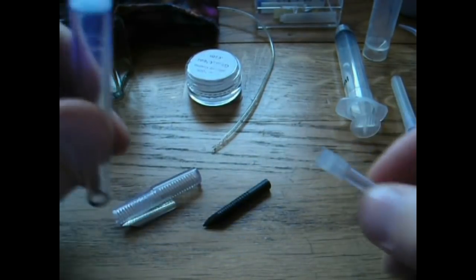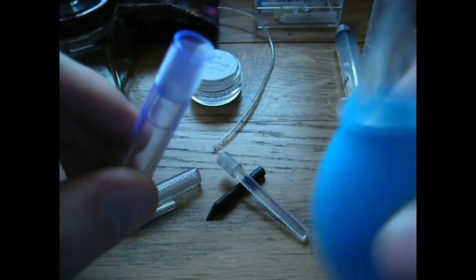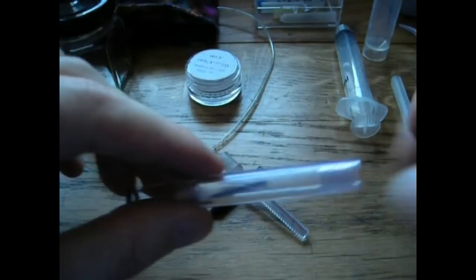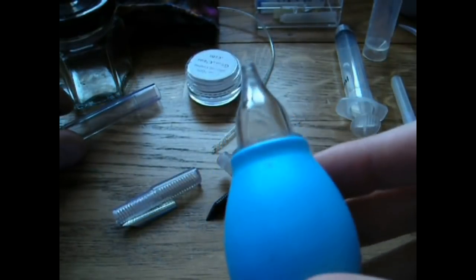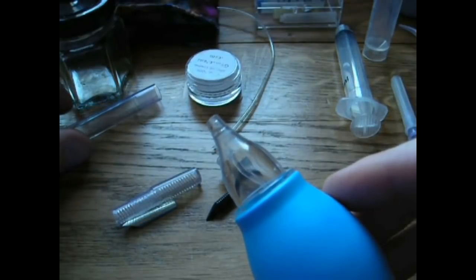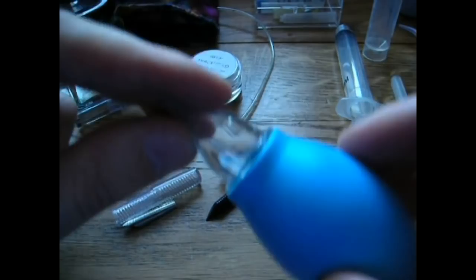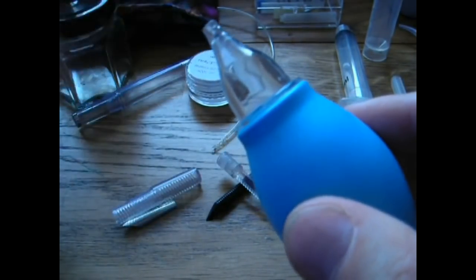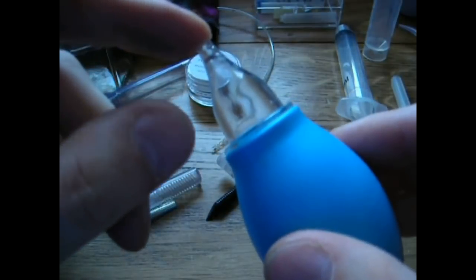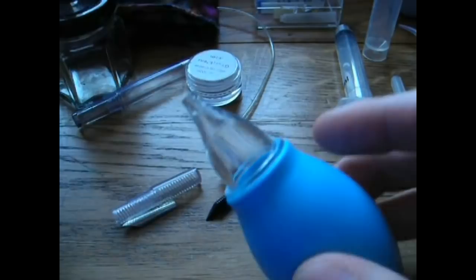To clean this pen, I would simply flush out the barrel with a bulb syringe. For those unfamiliar, a bulb syringe — also known as a snot sucker — is used for babies' noses and ears. You squeeze the rubber bulb and it creates suction. I use them to clean pens. They're pretty cheap and you can pick them up at a pharmacy.